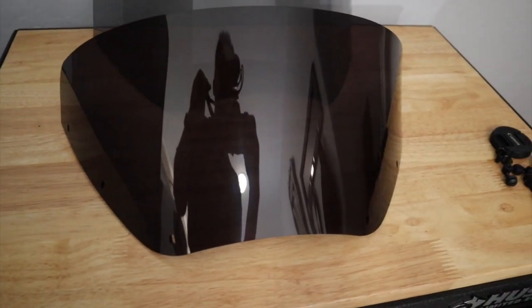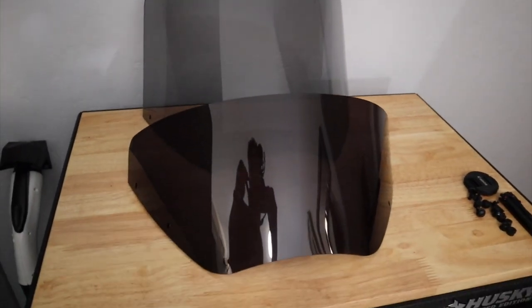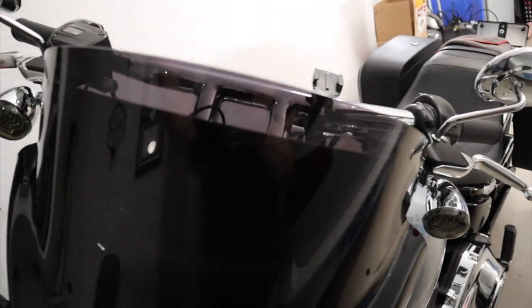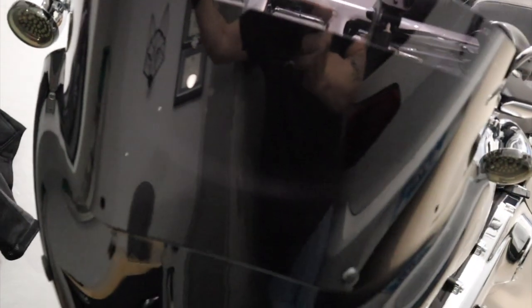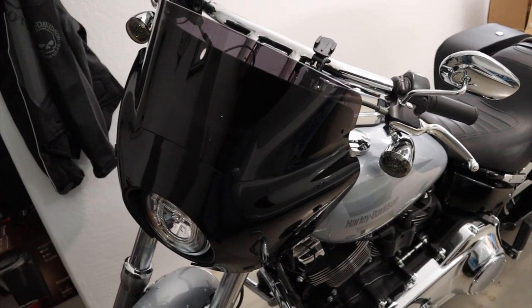This is the 7-inch dark smoke color, and that's in comparison to the light smoke of the 13-inch. I think that's going to work out nicely. It's not much taller than the stock fairing without a windshield on it, so this should be really similar to my experience driving just with the fairing. Just going to put the rest of the thumbscrews in and take this out for a ride.